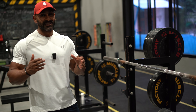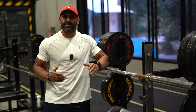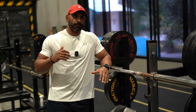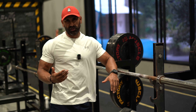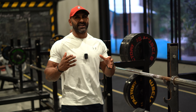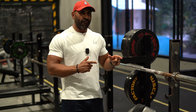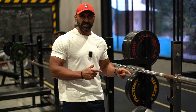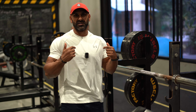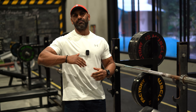The incline bench press is the first exercise I start with when I train chest. The flat bench press is probably the king of all chest exercises, but for me it aggravates my shoulders and elbows, I get a lot of tendonitis, and I always tend to go too heavy. This keeps the ego in check and makes me focus more on the chest muscle rather than just moving weight from A to B.